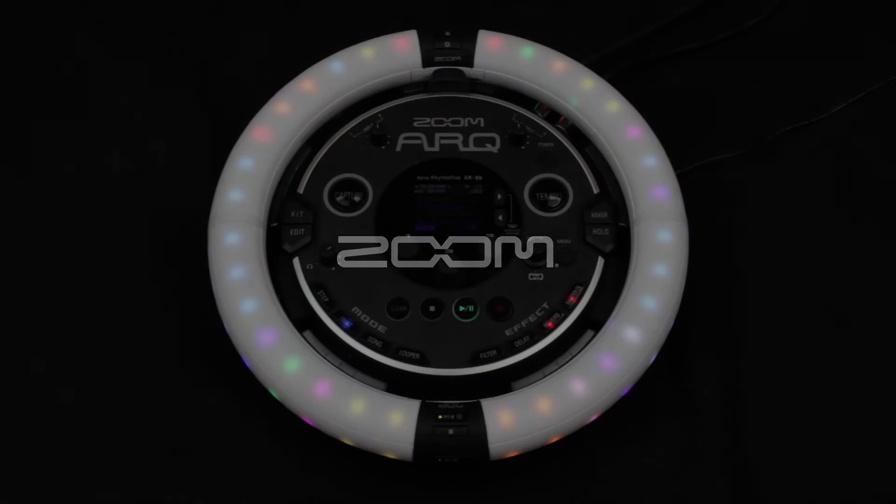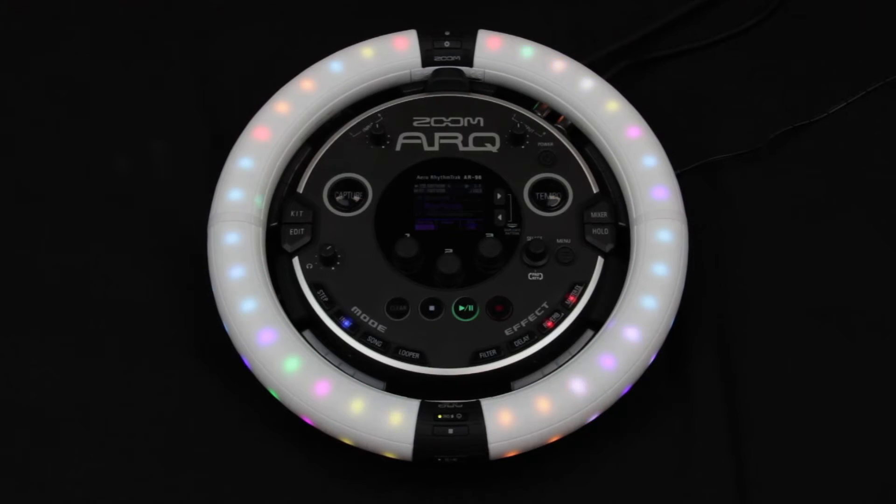Hello, my name is John from Zoom, and I'm here to show you how to connect ARC's ring to your Mac computer or iOS device via Bluetooth for use as a MIDI controller.